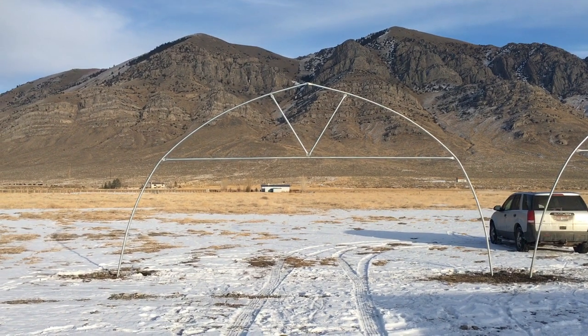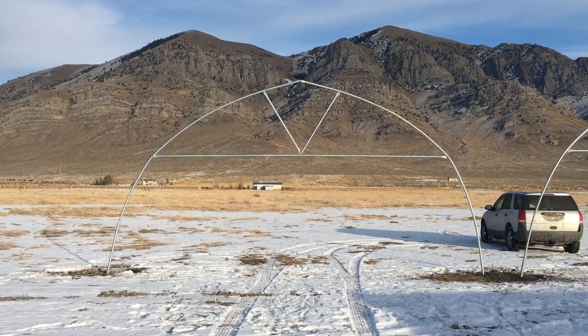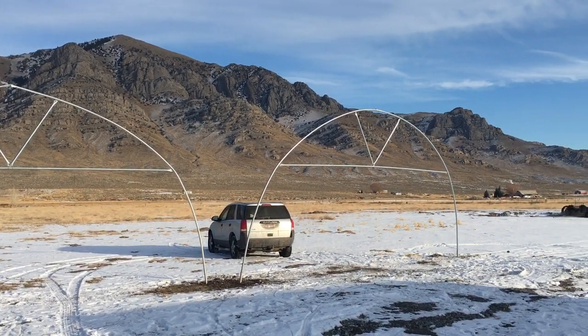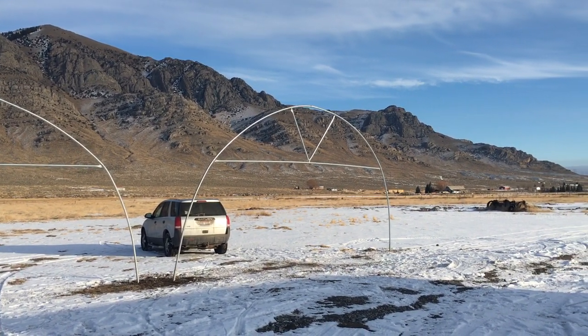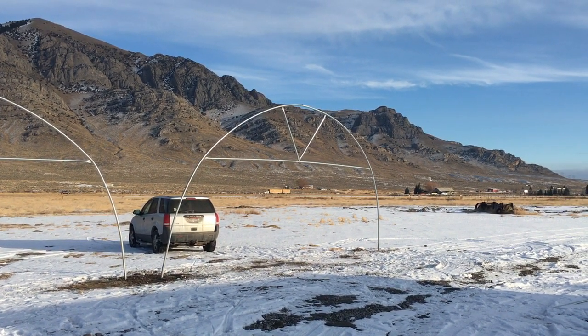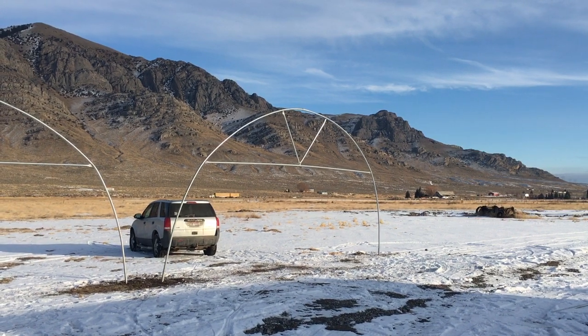This is a gothic style truss that's 24 feet wide at its base and about 12 and a half to 13 feet tall. That's a high tunnel hoop — just a hoop, not a gothic style, just a standard hoop greenhouse.